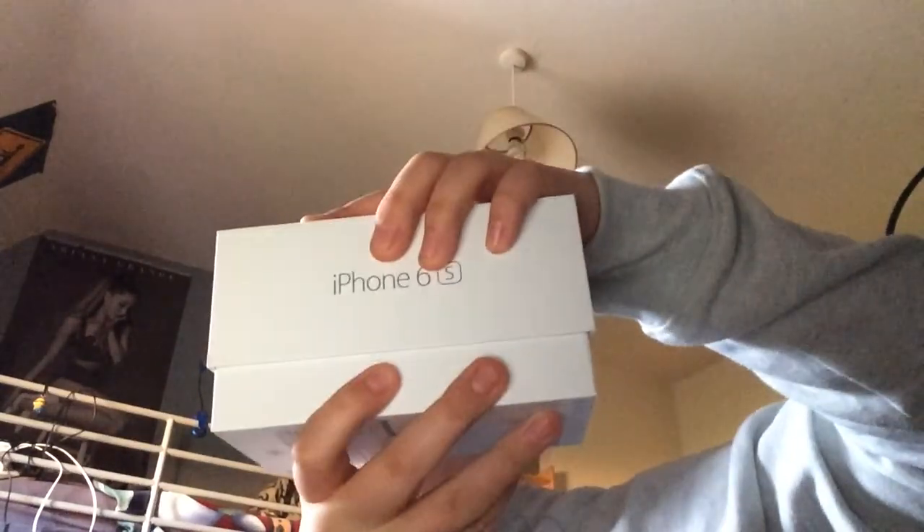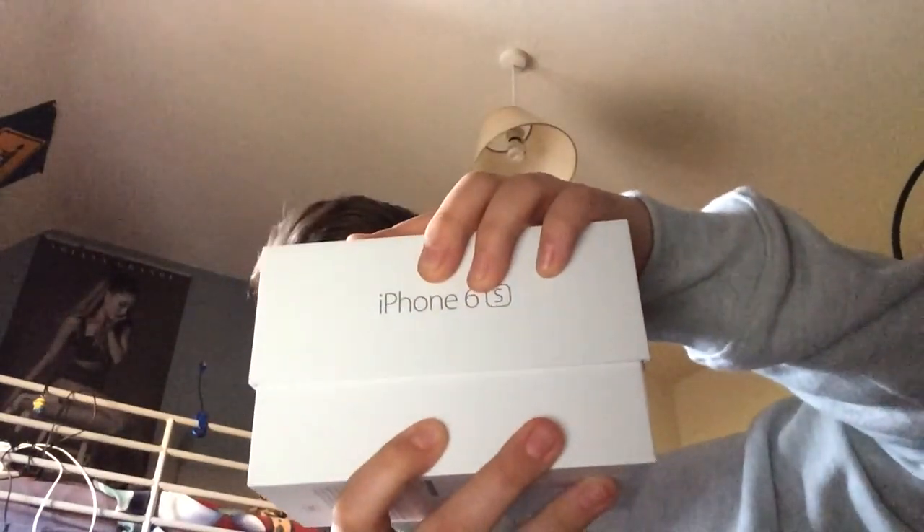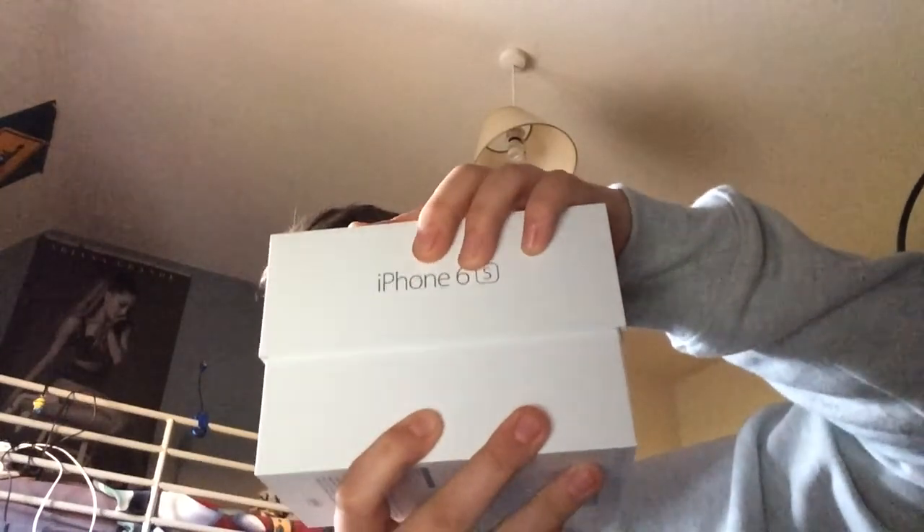So here we go. First look at the phone — and what do we get? I hate this, it takes too long. Are you ready? There we go. So there she is. Let's go ahead and lift her out and we'll put her aside for a second.